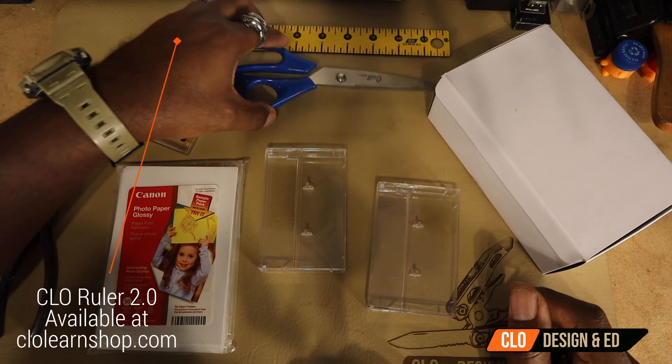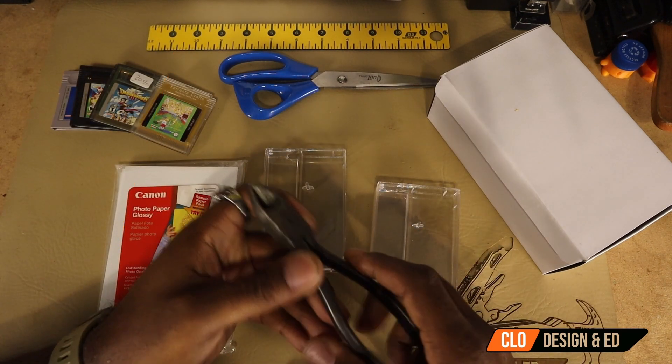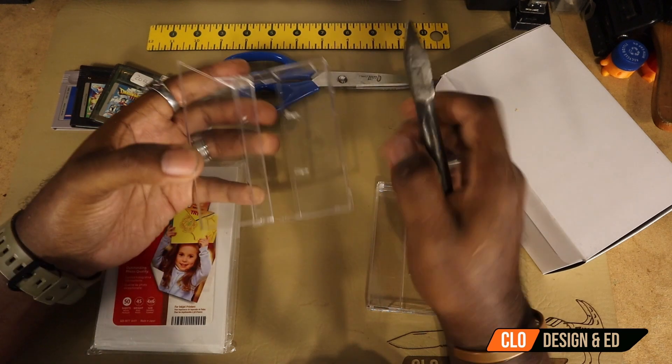You're also going to need some scissors to cut things flush, and a pair of snips. These are to cut the tabs in the cassette right here.